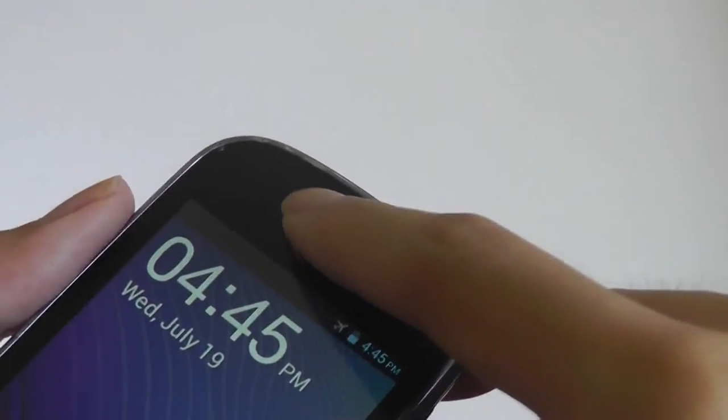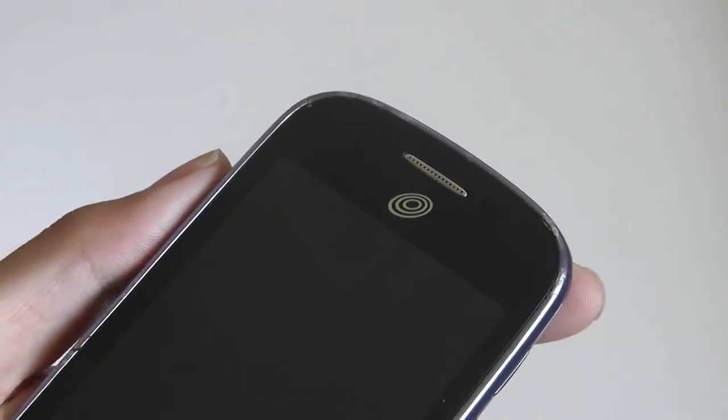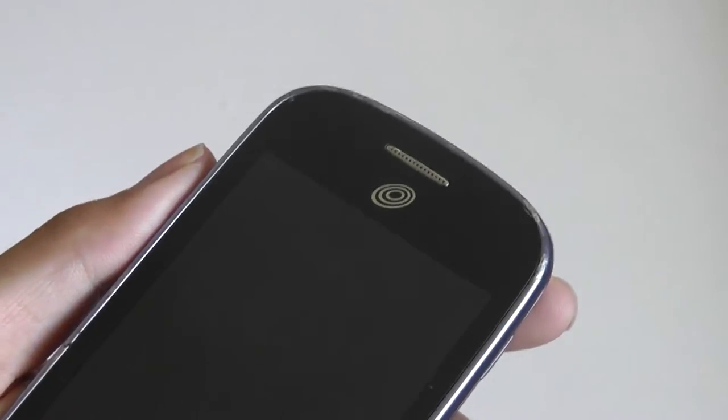On the top, there's access to a proximity light sensor and an earpiece. The biggest omission here is a front-facing camera, which means you can't use this for video chatting applications.